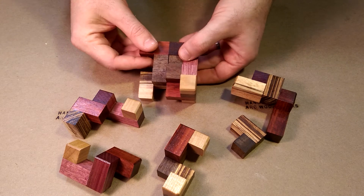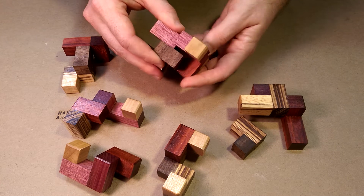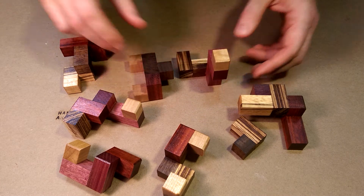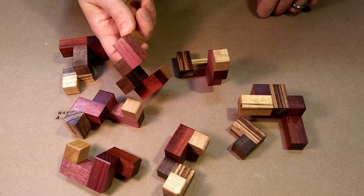There are only three pieces remaining, and they come out relatively easily. There are the eight pieces, and now you can see the walnut that makes up the interior.